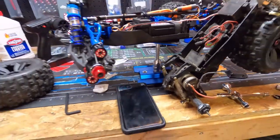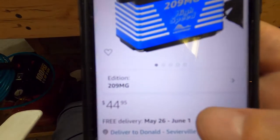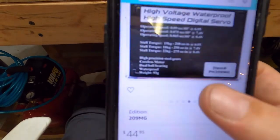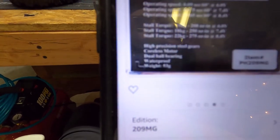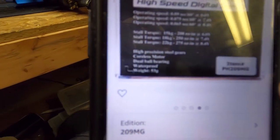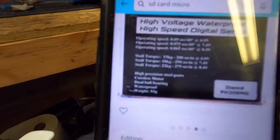I'll order a new one and then we'll pick this video back up. Looking at specs: high speed — $44, that's not bad, it's in stock, I can have it by the 26th. The specs: 6 volt at 0.09 seconds with 208 ounces of torque; 7.4 volts at 0.075 seconds with 250 ounces; and 8.4 volts at 0.065 seconds with 275 ounces. Those are actually pretty good times and that's plenty of torque — 200-plus ounces.